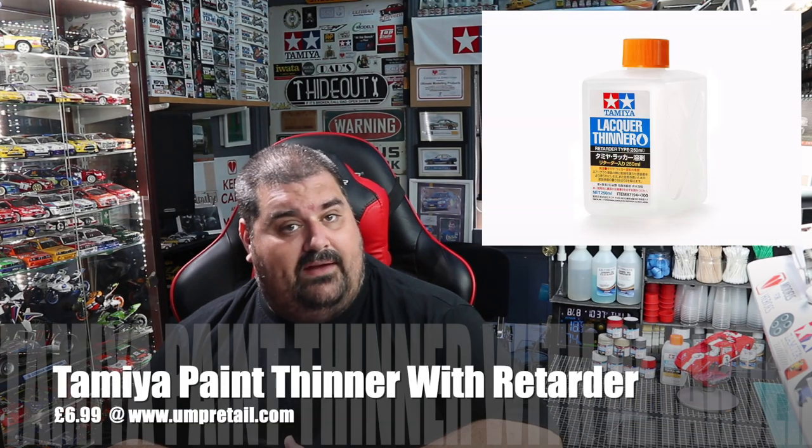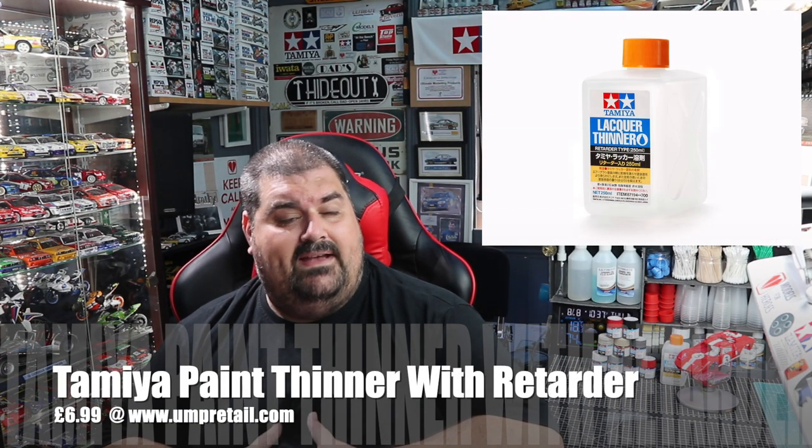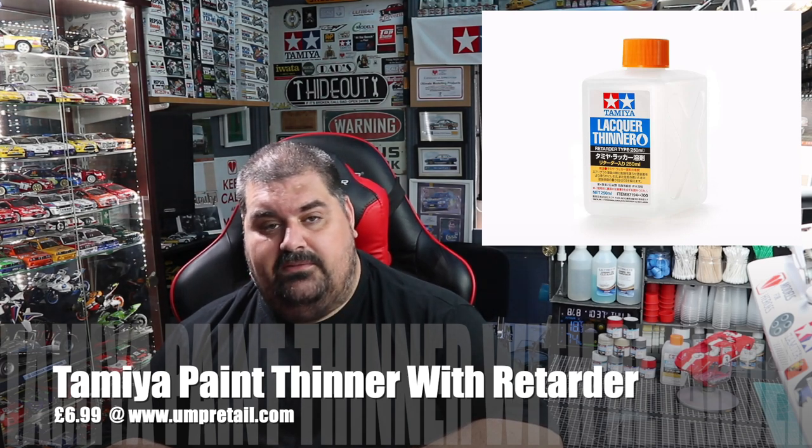It's beautiful. I've been using it with Mr. Hobby Leveling Thinner, but after using all these paints with the Tamiya Lacquer Thinner with Retarder, I'll be using that for future reference. I think it gives a nicer finish — it's my personal preference, but thinning with either will work just fine.